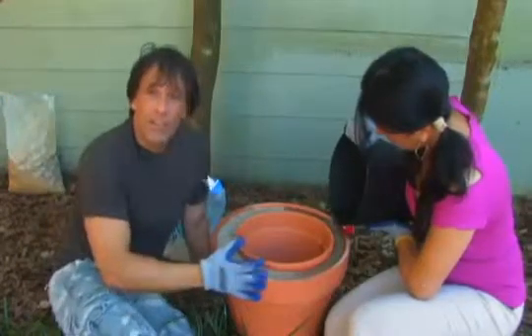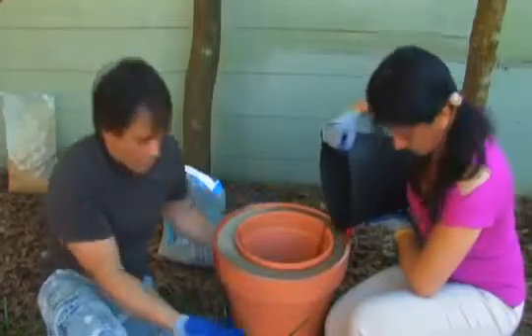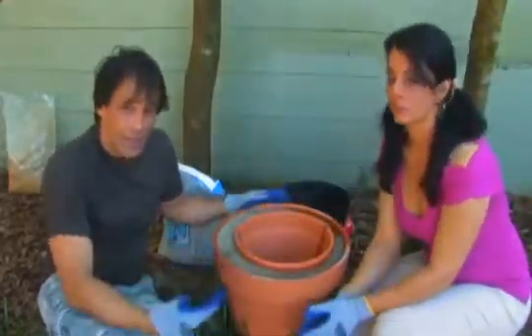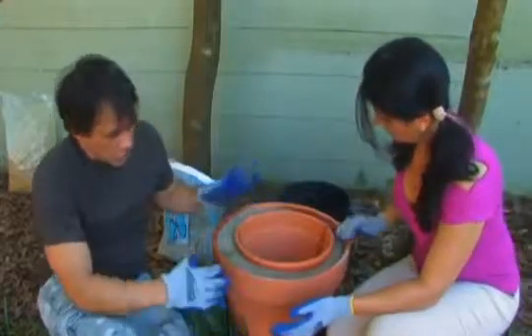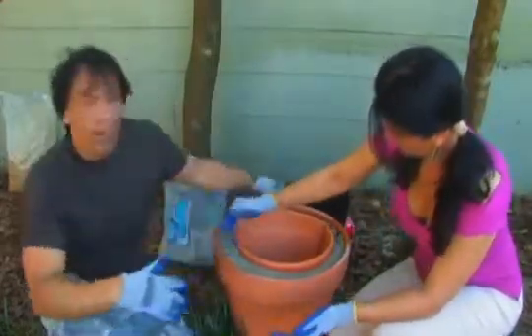Another thing you want to do is make sure that this pot is elevated up. You can set it on the ground, but you lose the bottom. The more surface area you have exposed to the outside, the better this is going to work. So if you can prop it up so that the bottom is not covered, it will work a lot better.